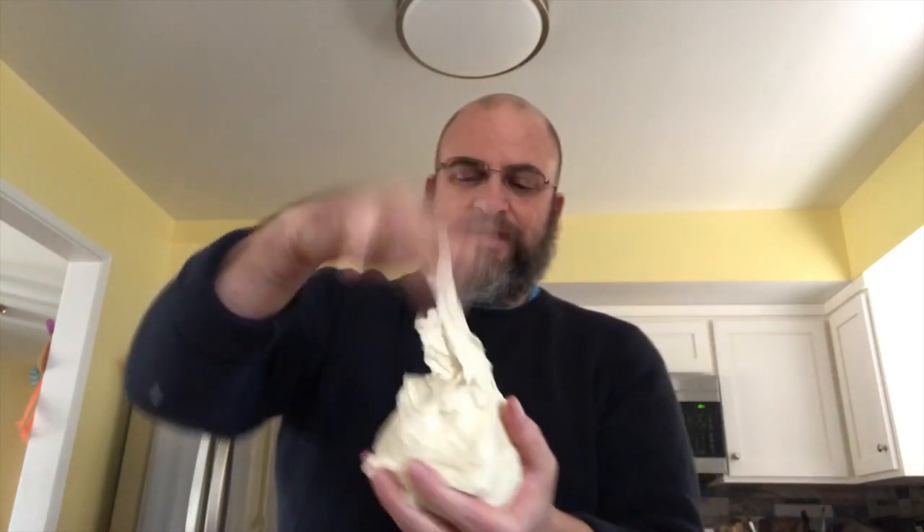It's also very sticky still. That's what we want from the focaccia — that's how we're going to get those big holes inside. That's the yumminess. So it's going into an oiled bowl. There we go.